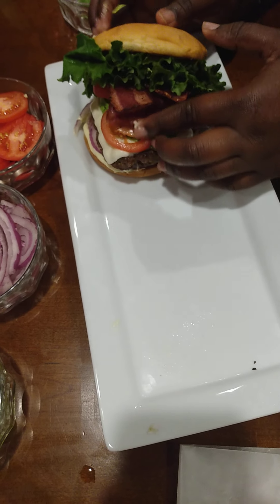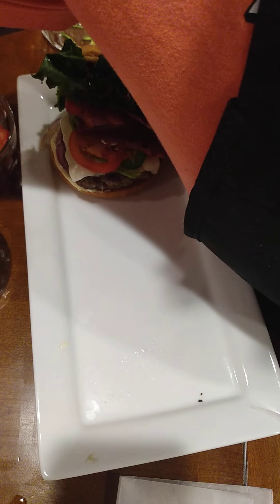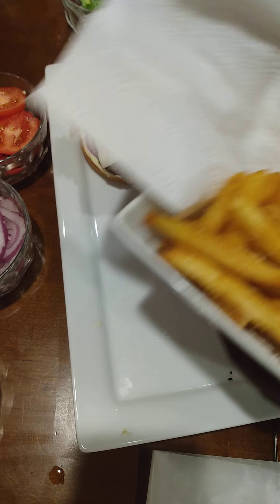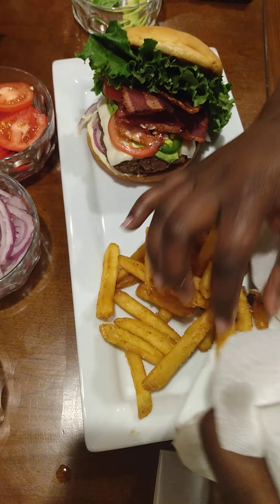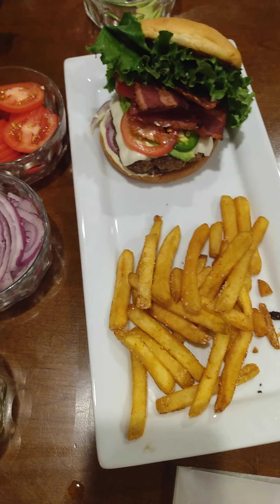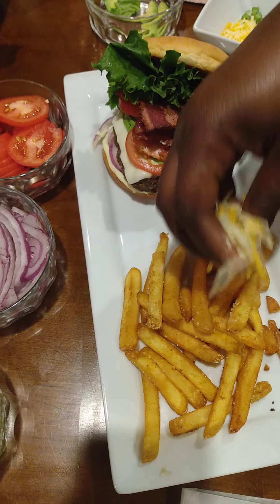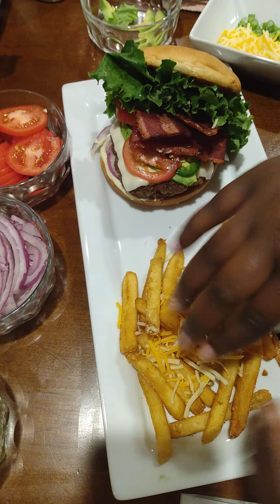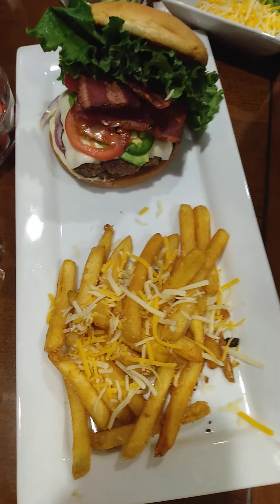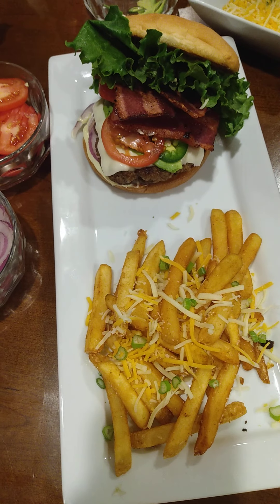And the last thing we're going to do is start plating our french fries. The good thing — I didn't show you on camera — but we did go ahead and just fry these. These are just regular seasoned french fries. So we're going to take these and put them on the plate, sprinkle a little cheese, and we're going to add a little scallions on it just for some color.